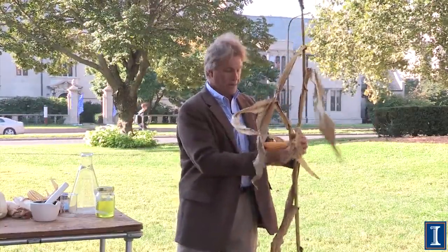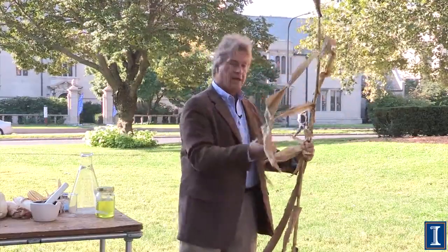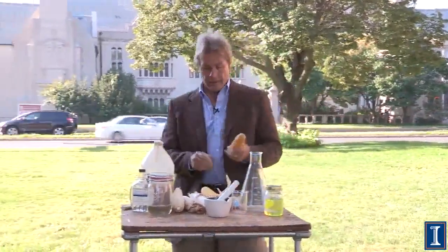Once it's dried in the fields, the weight of this entire stalk — half of it is right here. So once we have the corn, the nice dried corn, the next thing we need to do is we need to crush it.